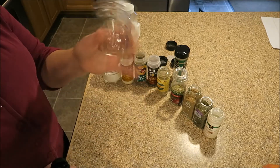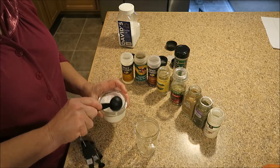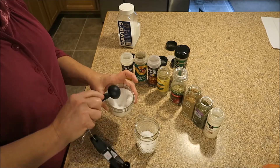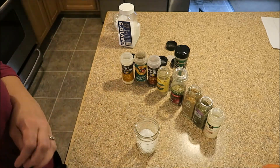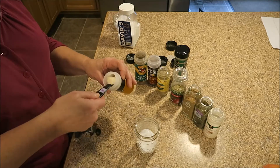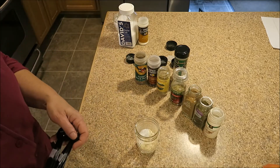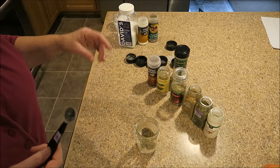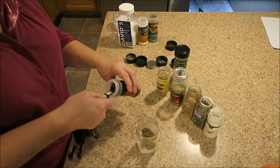Just get a jar that you have a lid to and we will start adding our ingredients — it's very simple. All you have to do is add it right to your jar and that way you will have it on hand and you won't have to pay $7.50 for a container of it. I'm adding a teaspoon of onion powder, a teaspoon of pepper, and a half teaspoon of crushed red pepper.